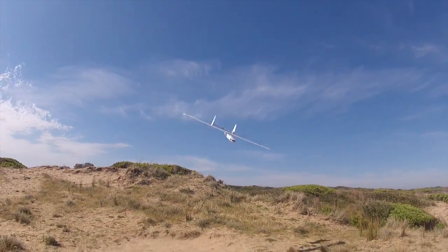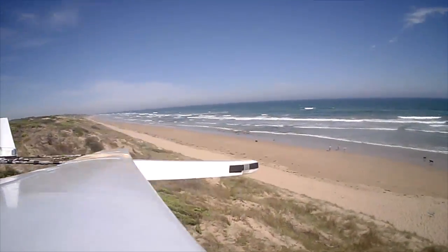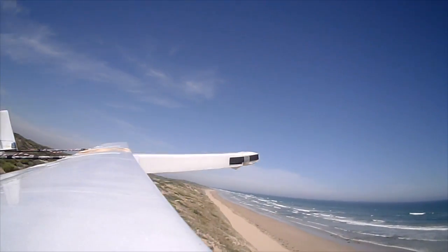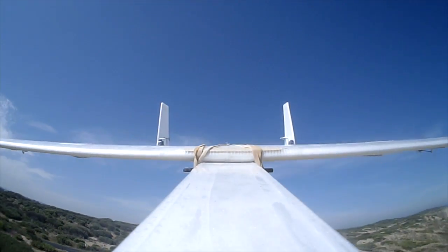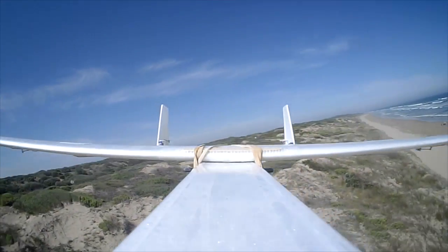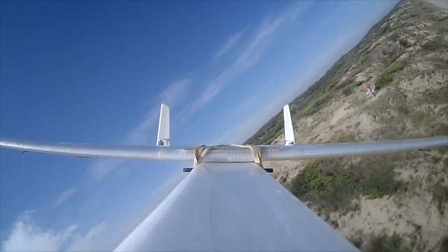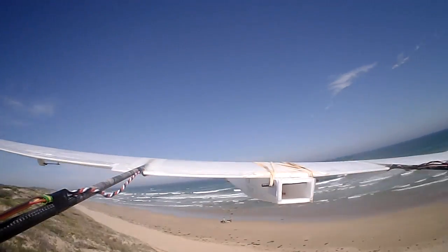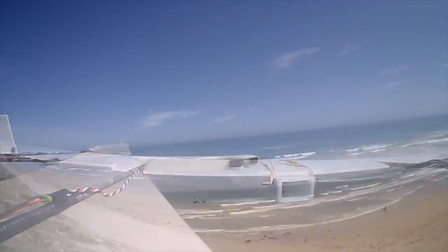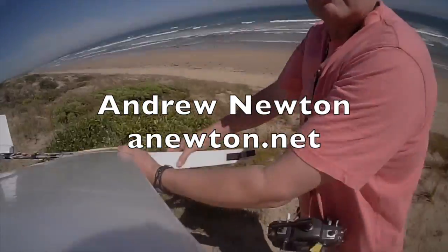Flaperons do work very well for the landing though — I like that. Some onboard footage shows up how flexy it all is too. One thing I tried was flattening out the wing tips, which just makes the wings look flat and horrible. So I think I'll chop those flat wing tips off, shorten the booms, make a motor pod, and keep on testing. The rudders work really well, and the flaperons do work very well.